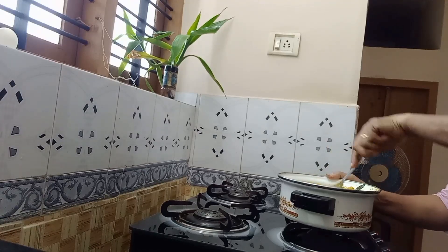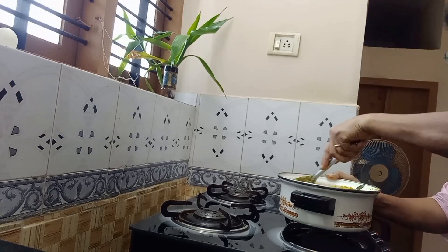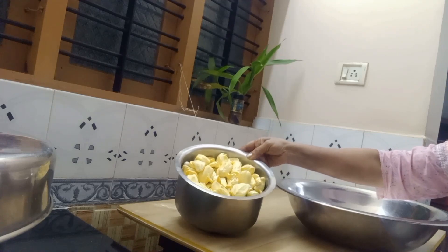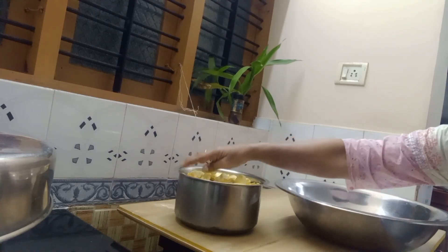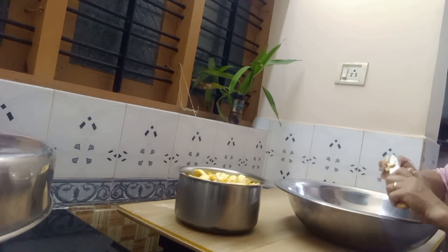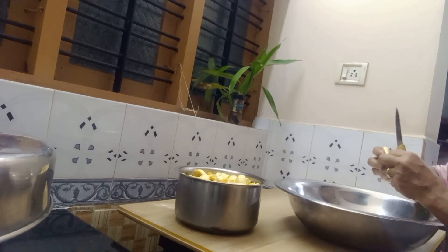I will show you how to cook from my husband's new recipe. I am going to cook this sachet first. I will cook this soy sauce and I will cook this wholemeal sandwich. I will cook this soy sauce as well.